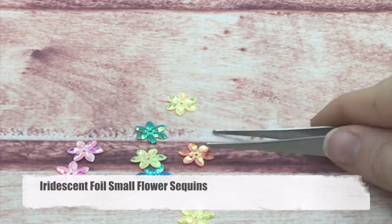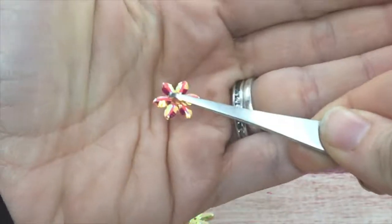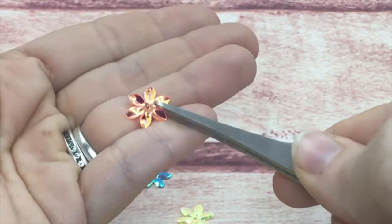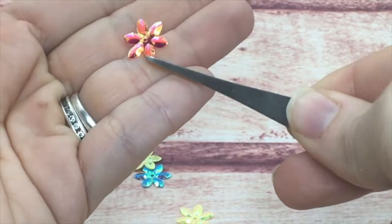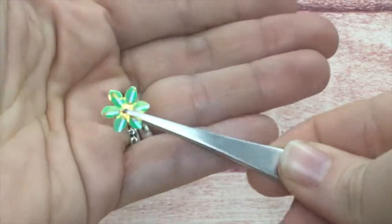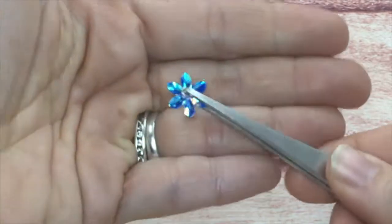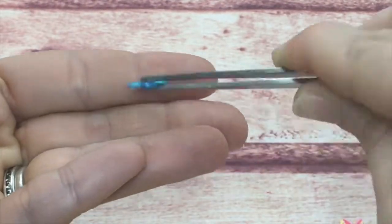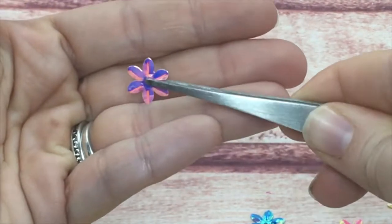These are my iridescent small flower sequins. They are a foil flower with an embossed texture, raised in the center of each petal. These also stick very well to cards. You can see multiple colors in those. I also have these in plain foils such as gold and silver, but these are the iridescent ones.